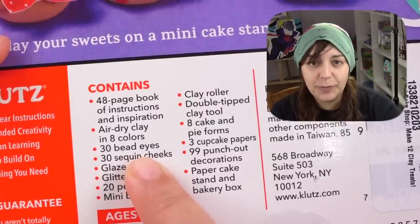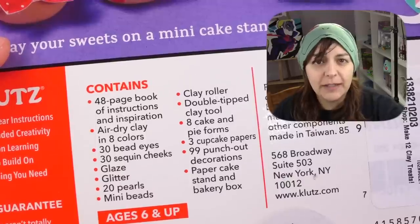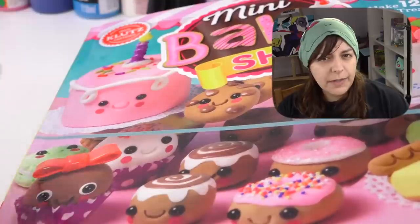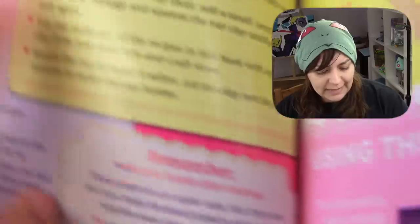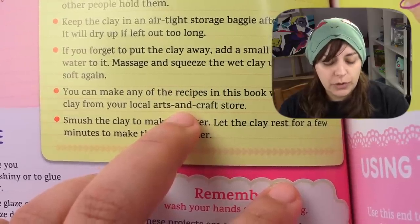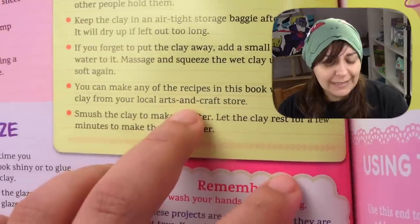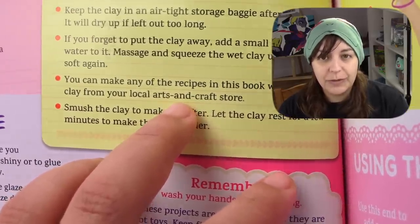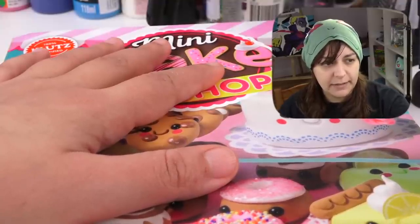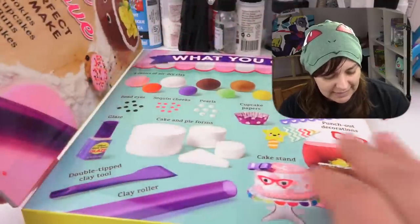They give you 30 sets of bead eyes, which means you have a bit of leeway to create more — about three more, because 30 divided by 2 is 15 and we have 12, so you have three extra sets. I say that calculation is pretty precise, surprisingly for a salty person. Another thing I appreciated is that the manual says you can make any of the recipes with air dry clay from your local arts and crafts store — they're not claiming only their stuff will work, they're letting you know you can buy it elsewhere too. As a salty crafter, I'm starting to have an identity crisis.